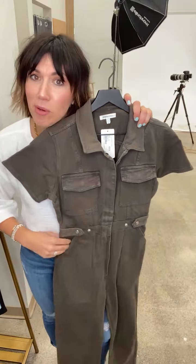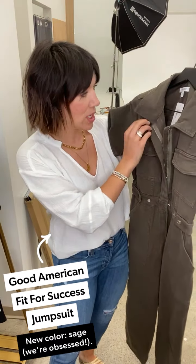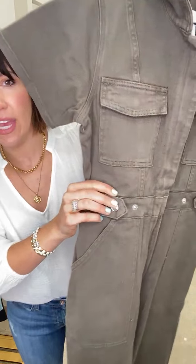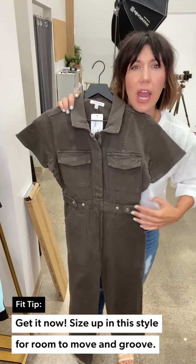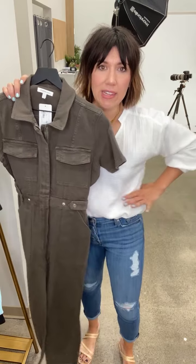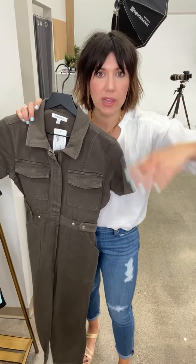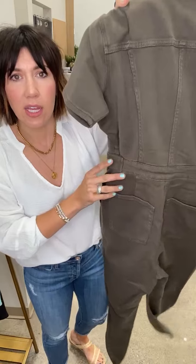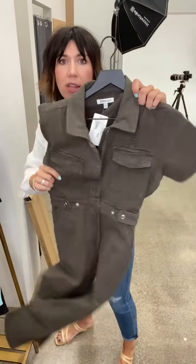If you didn't grab this the first time it was around, it just came back in the most beautiful olive color. This is the Good American Fit for Success jumpsuit — the color is sage. It is stunning. I have the black but now I really need this color. It has a hit of silver buttons. Remember, you want to size up one. I carry my weight through my tummy and I'm very straight, so I purchased a four — I'm typically an eight. If you have an hourglass shape, you can go true to size. Love the weight, the color is stunning.